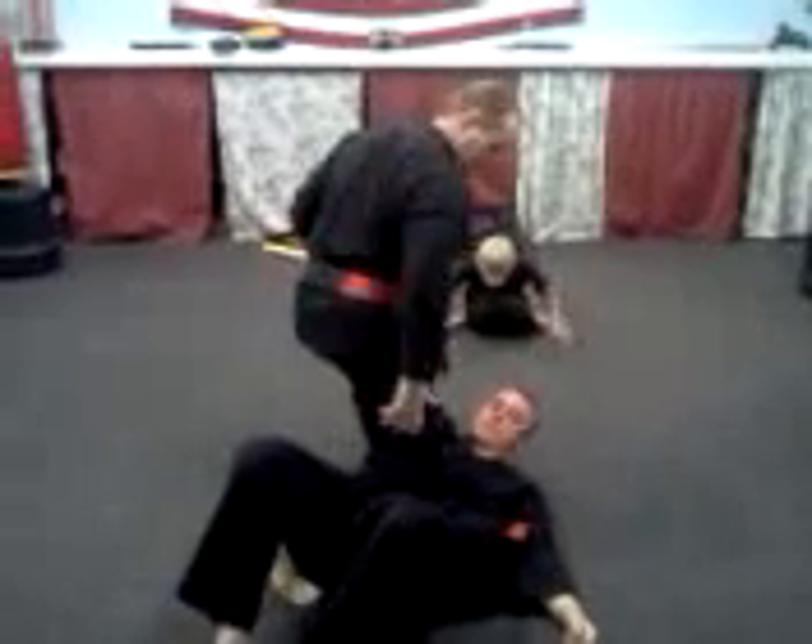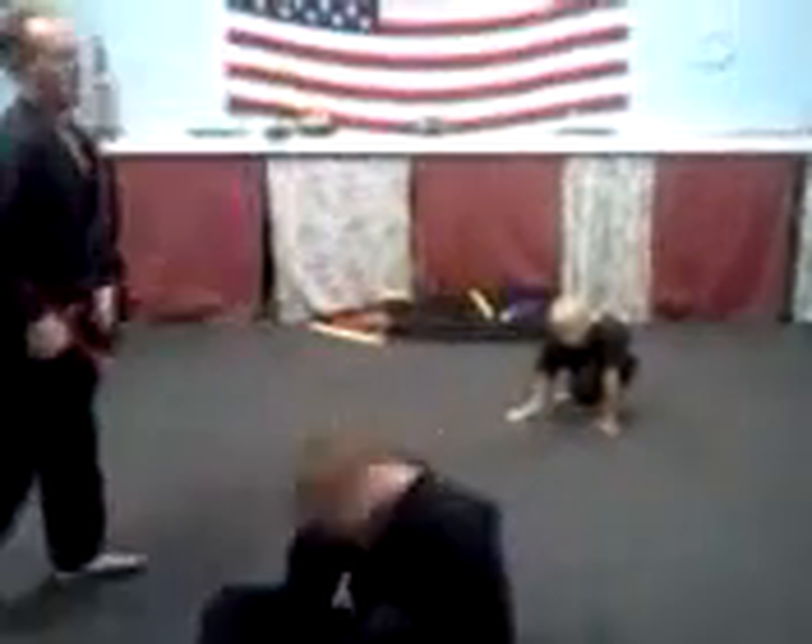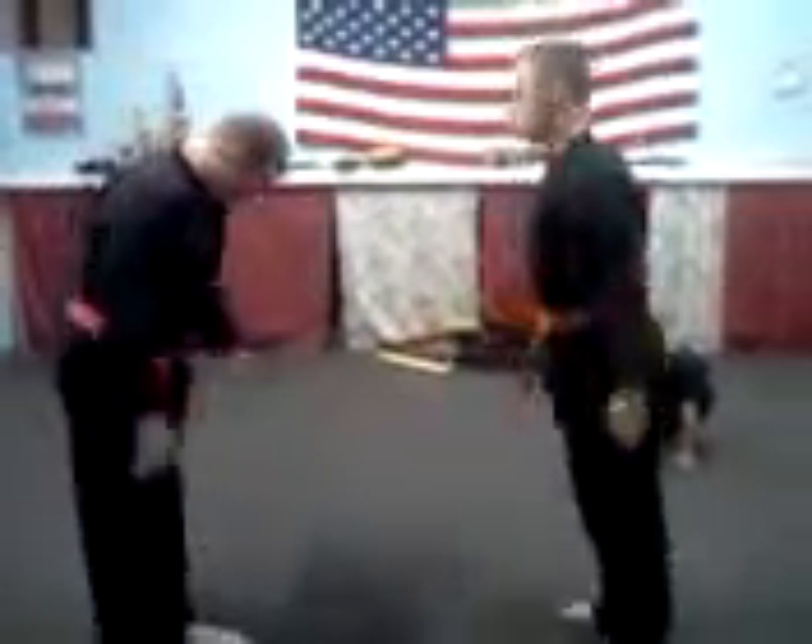Knee brought down to the liver. Still maintaining — what? Bounce. Control. Control, thank you very much. All right, get that shot.